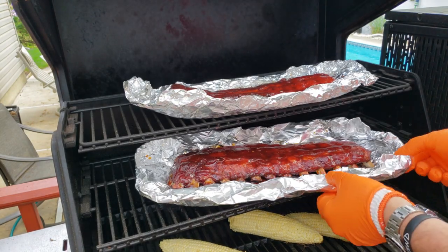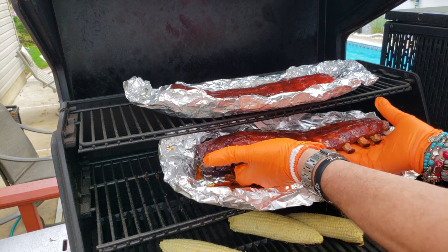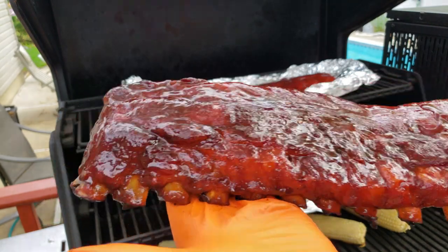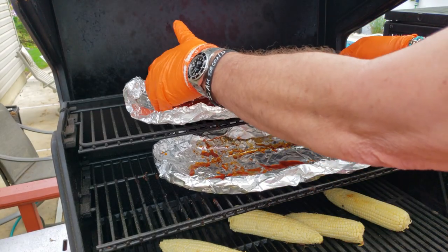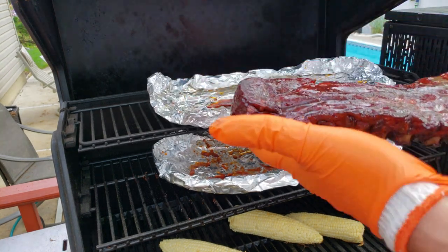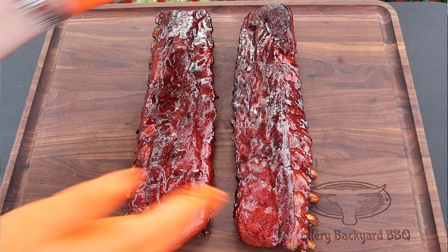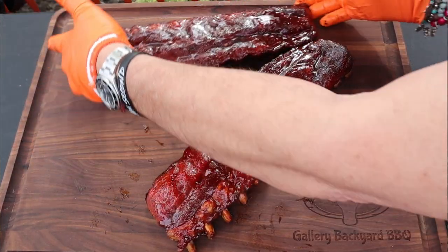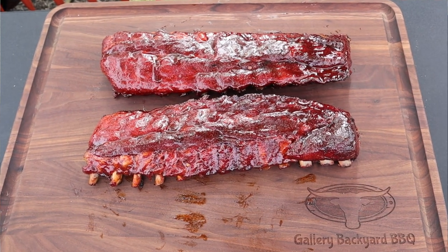15 minutes and we are all done. We had a total cooking time of four hours and 15 minutes at 250°F. We are looking good — nice pull back, the ribs got a nice glaze on them. We'll get these on the board and let them sit for about 10 minutes, and then we'll give a taste. Those are gorgeous, gorgeous color. These racks may be small, but I guarantee you they're packing some flavor.